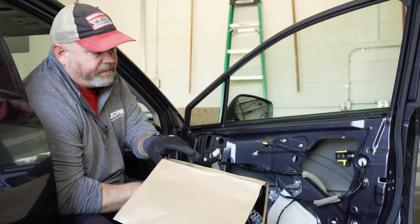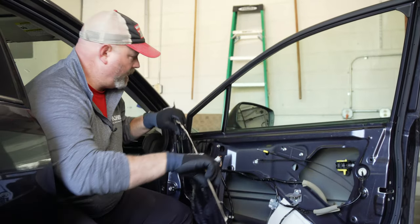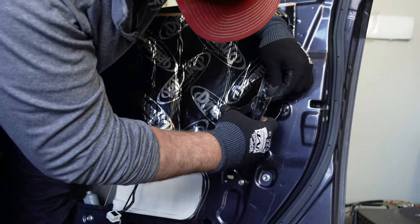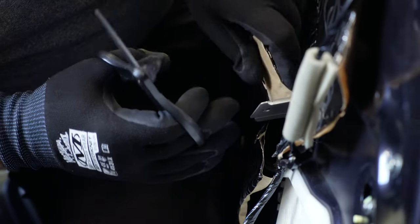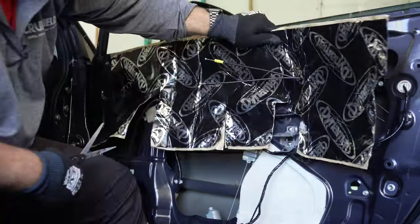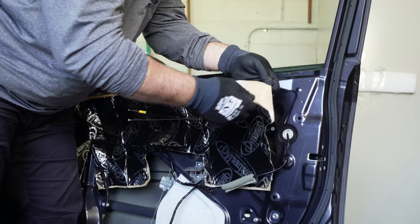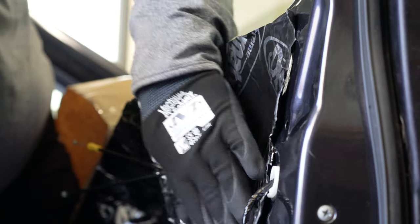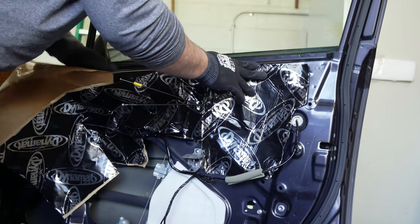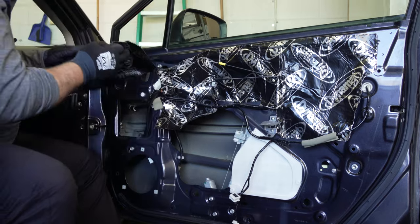The Dynomat Extreme Door Kit comes with four pieces of Dynomat, each 12 inches by 36 inches, and we should be able to use two pieces per door. We're basically going to put it up here like this and cut it to fit. Things to consider are wires, screw holes that hold the door panel in place — we don't want the Dynomat sticking out once the door panel is back on. We'll use the outline visible in the sheet metal as a guide for where the Dynomat needs to start and stop. Save your scraps when you cut them off, because you'll be able to use those to fill in nooks and crannies elsewhere on your door.